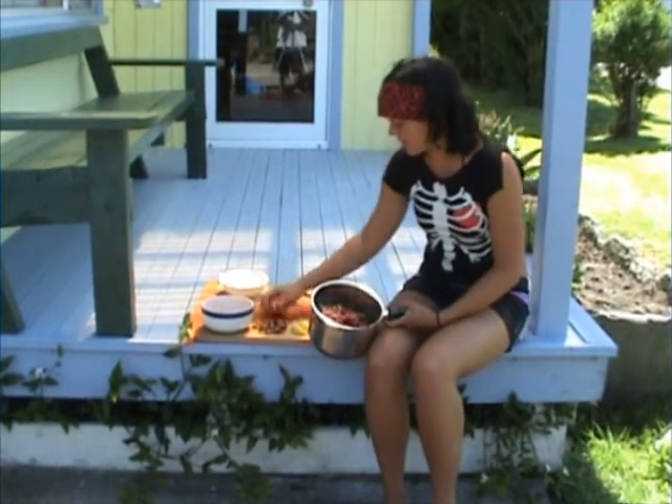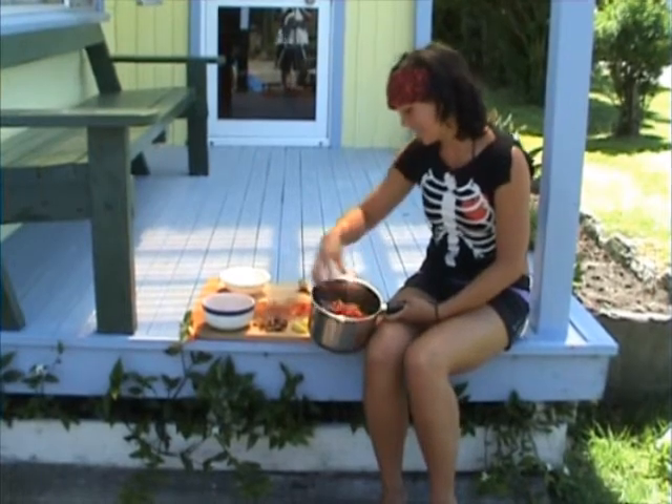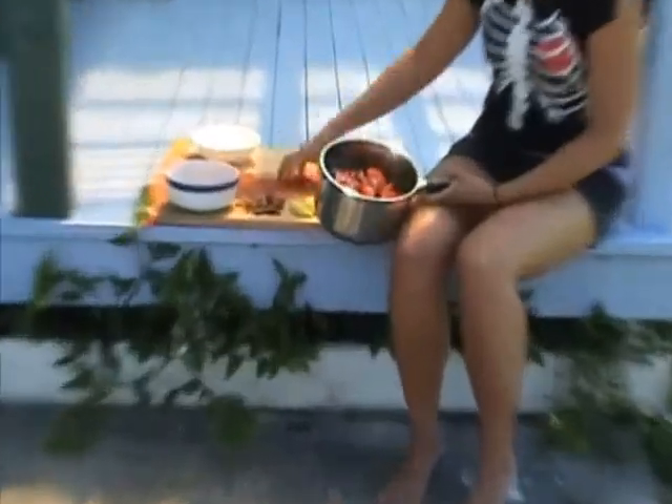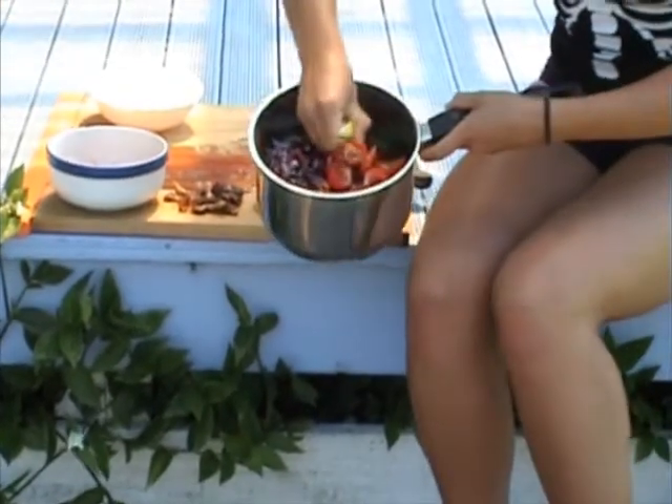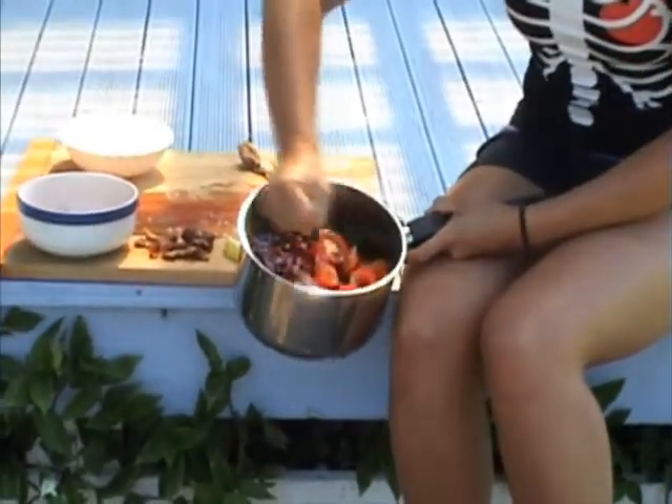I've got just some tomatoes — vine-ripened tomatoes, usually a lot yummier than the field tomatoes you can get for $3 a kilo. A little bit of lemon juice — just squeeze that over the top.